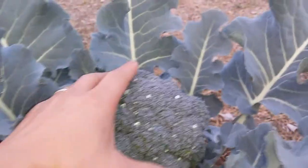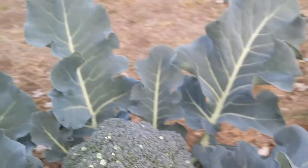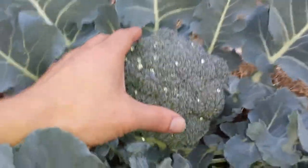And if you look at this stock — look at that, it's quite decent. I think this one is ready to harvest. Now they can get pretty big, you know, commercially grown, but this is homegrown so it's not going to be as big. But this one is quite a decent size.